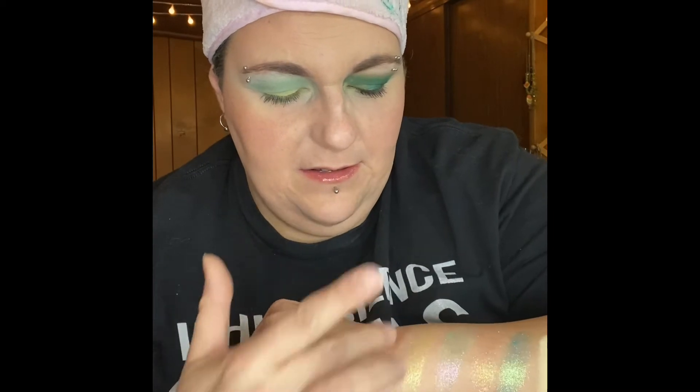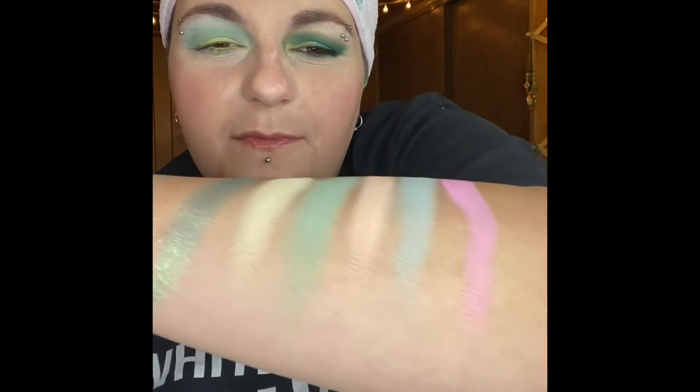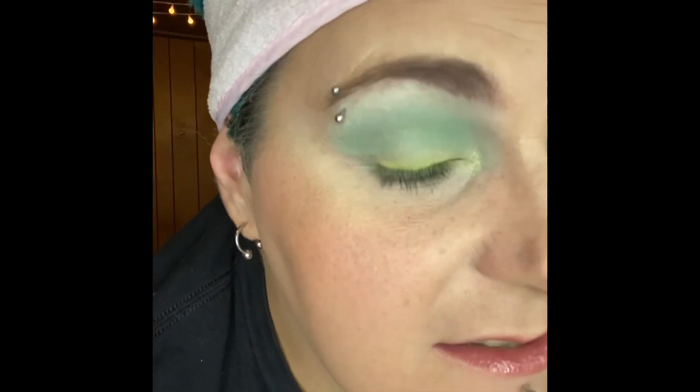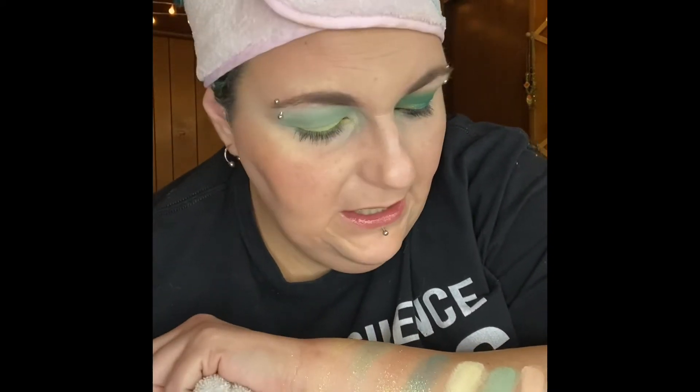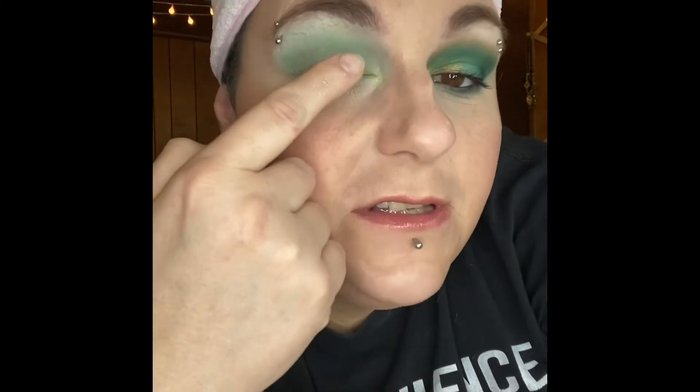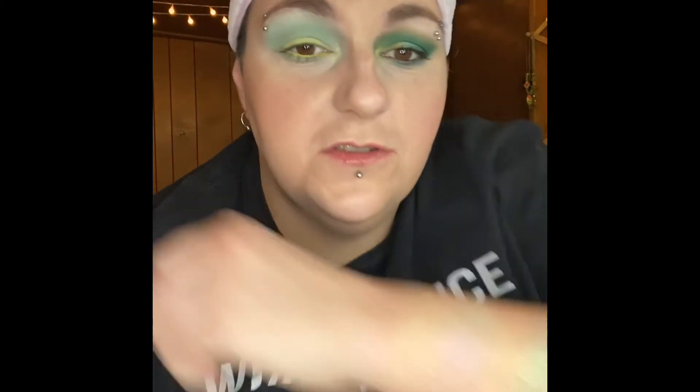Next one is Don't Be a Shellfish, and last but not least is I Washed Up Like This. For the eye look I did: as my base I used You Mermaid My Day, then I darkened the crease with I'll Have a Martini, on my lid I used Fantastic, in my inner corner I used Don't Be a Shellfish, and I added some glitter with Beach Please. Overall I love the palette — it's awesome, and I definitely want to play with all the others because they're just so pretty.